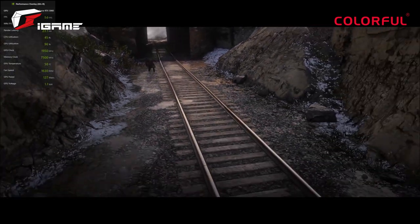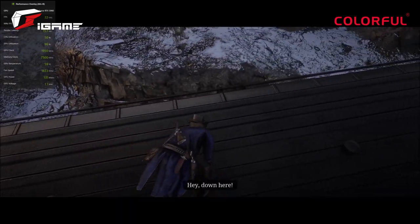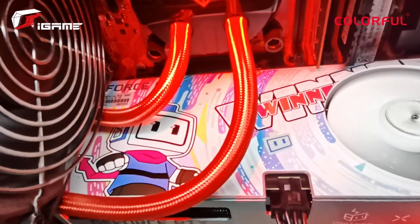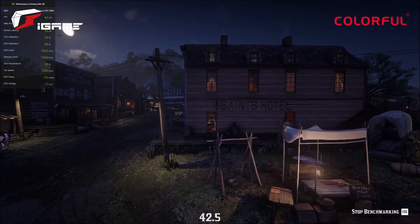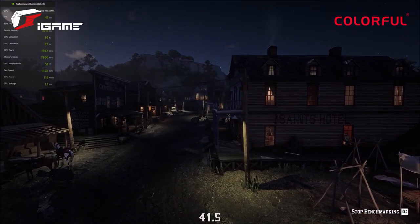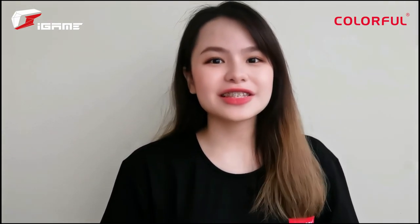The RTX 3060 also features Nvidia G-Sync which eliminates screen tearing, minimizes display stutters, and reduces input lag. On top of that, the Colorful iGame GeForce RTX 3060 Bilibili Esports Edition supports Nvidia's DLSS — Deep Learning Super Sampling technology — which provides better frame rates using the power of the RTX 3060's Tensor Cores. Let's see how it fares on Red Dead Redemption 2, a AAA title which recently announced support for DLSS, as well as on Rainbow Six Siege.